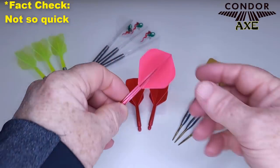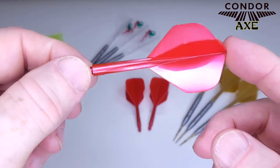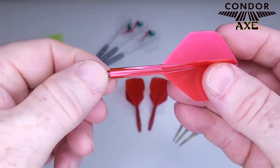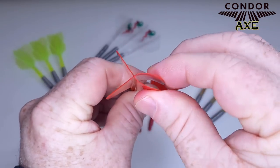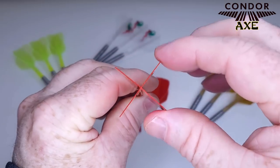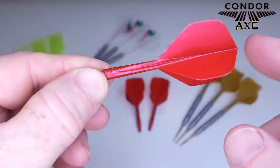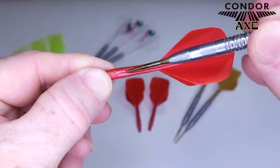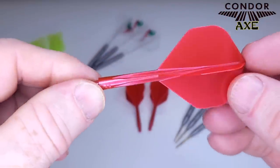These are the Condor Axe red metallic medium in standard size. Same features here — they're made out of a very hard rigid resin. Look at the flights: they snap right back into place, which is always nice. They have this channel along the stem called the condor cut, which aids in aerodynamics and helps group your darts tighter, because your incoming dart will slide along that channel and group into the board fairly tightly.